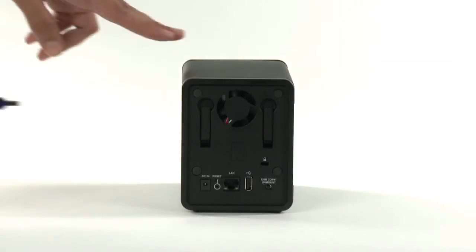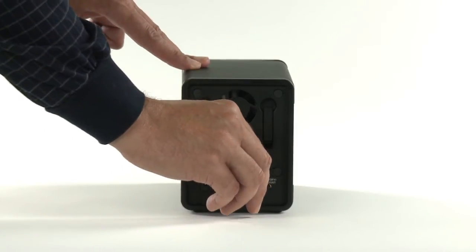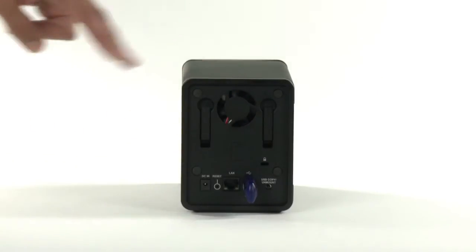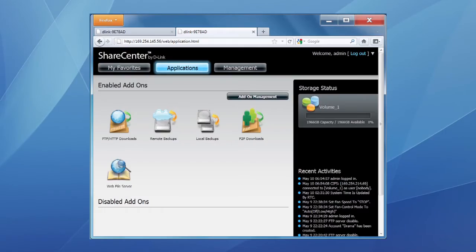To backup a USB memory stick, you just plug it in and press the backup button here. And if you want to download files from the internet, you can use the BitTorrent application even when your PC is switched off.